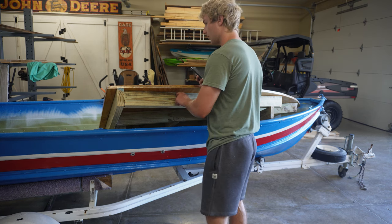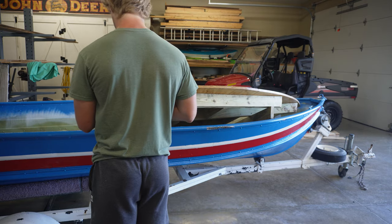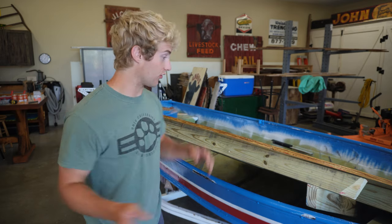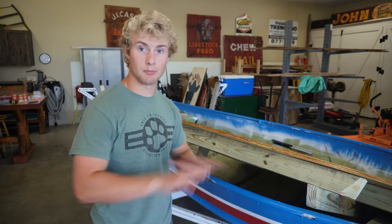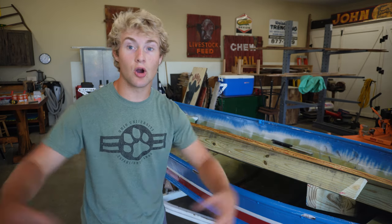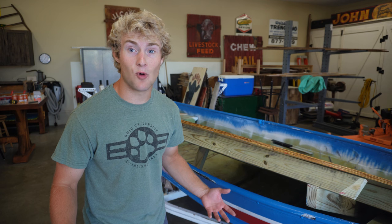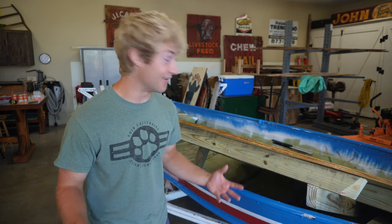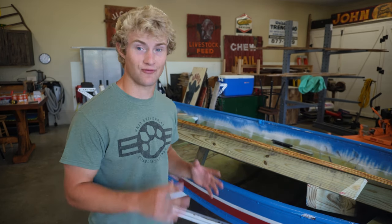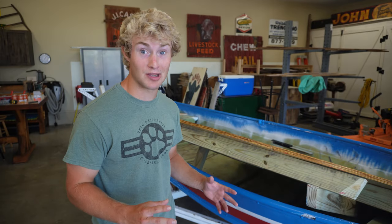I'm trying to get the deck out of the boat so I can carpet it, but I can't get it out because it's so heavy. So what I was planning to do was screw the plywood to the 2x4s, completely connect the deck, take it out so I can finish screwing in the plywood and then carpet it. But I could not lift this thing out of the boat by myself. So we called up Ty — bringing the big guns in to get this fat deck out of the boat, and then hopefully we can carpet it.